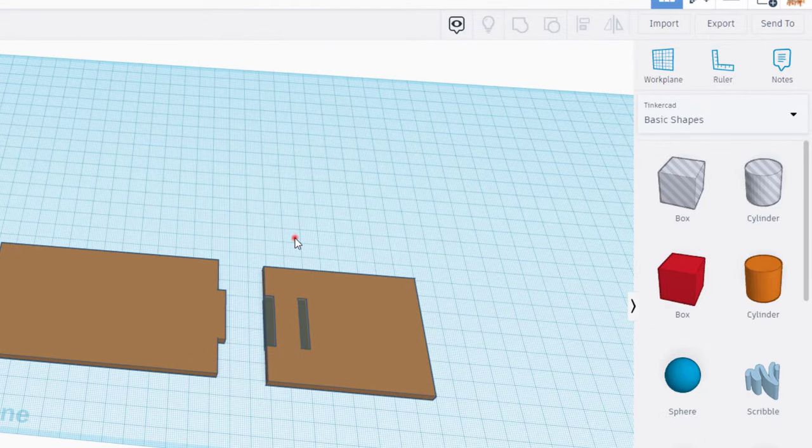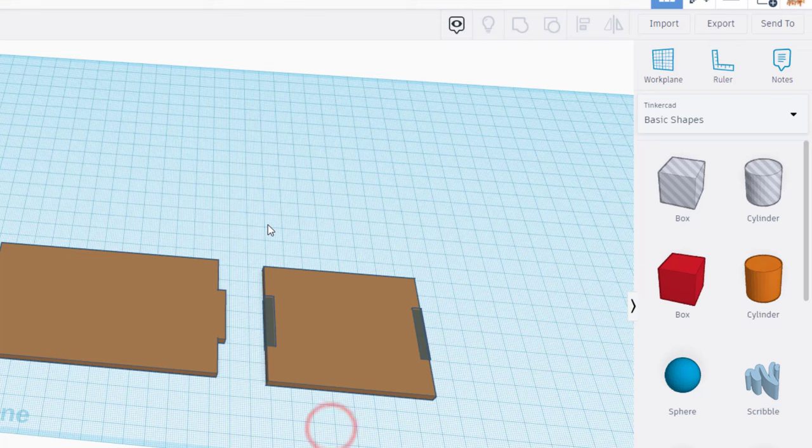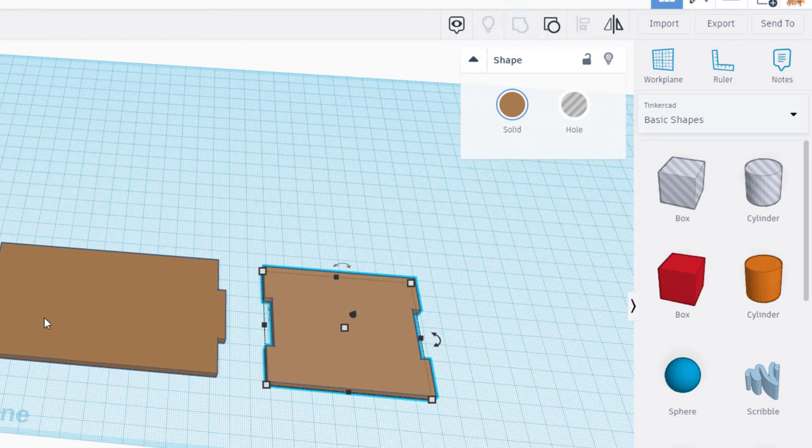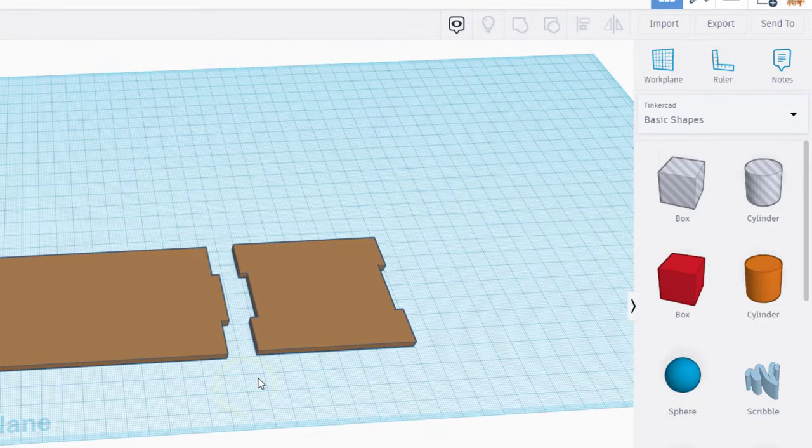If I zoom out with my scroll wheel, I'm going to grab those two pieces - notice I skipped that one. I'm going to do Align and I want it to go to this side. I'm going to take those three parts and group them, so now these two pieces will fit together later when we build our house.